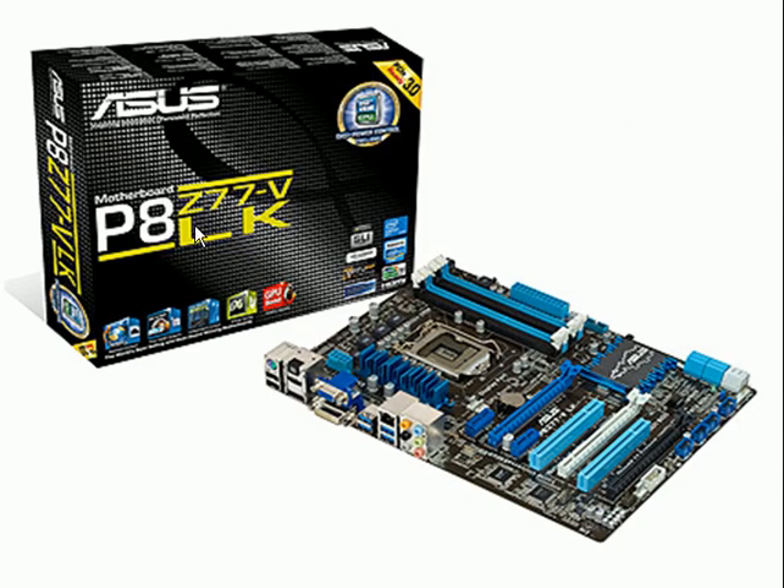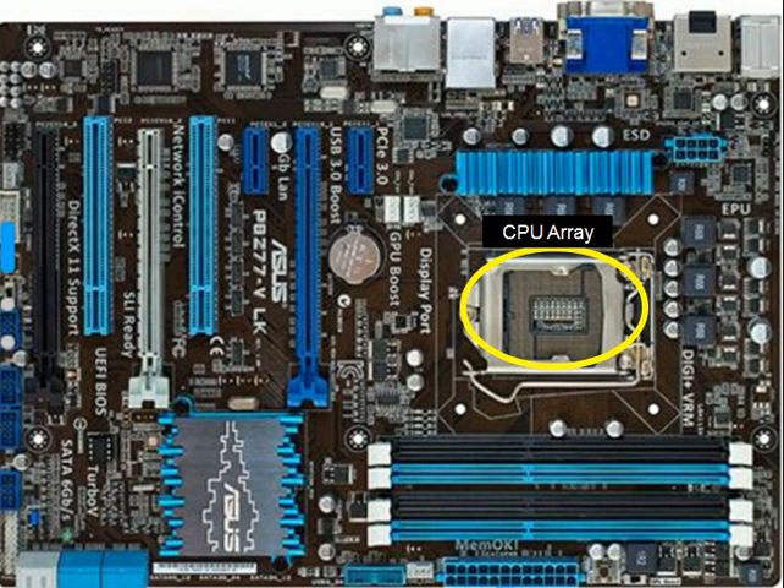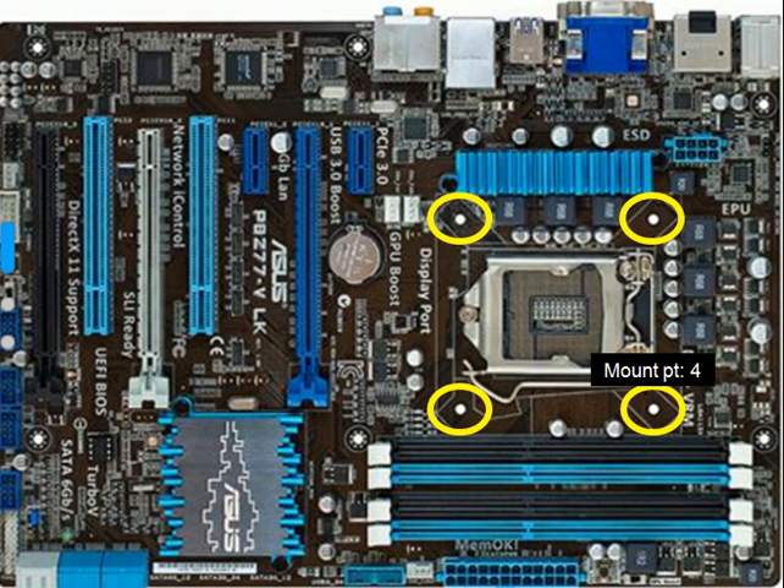Let's take a look at this ASIS board. There it is. There's the CPU array. Mount point one, two, three, and four.